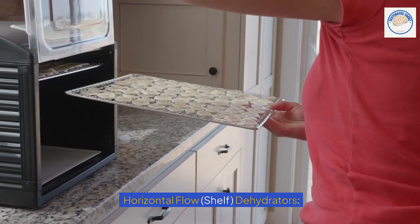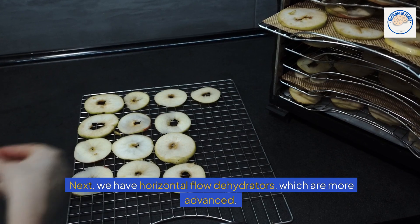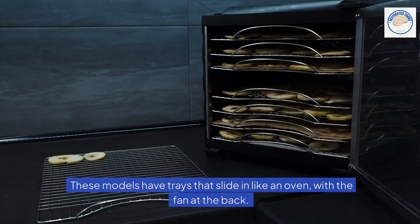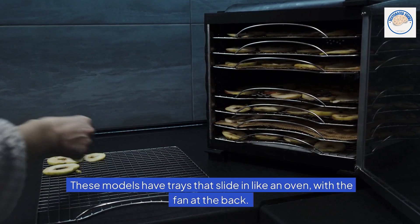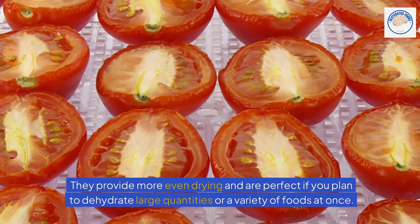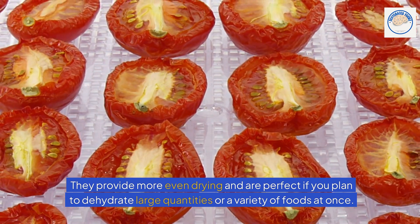Next, we have horizontal flow dehydrators, which are more advanced. These models have trays that slide in like an oven, with the fan at the back. They provide more even drying, and are perfect if you plan to dehydrate large quantities or a variety of foods at once.